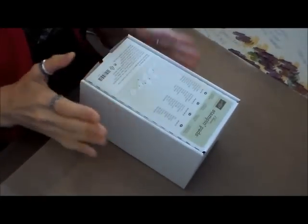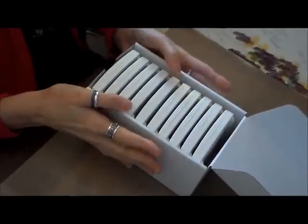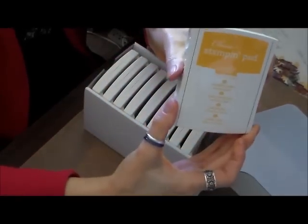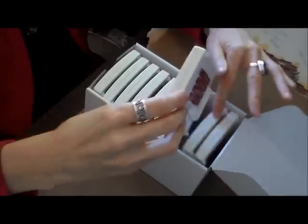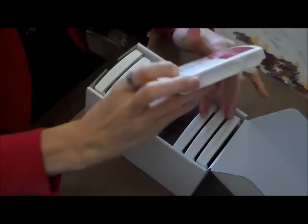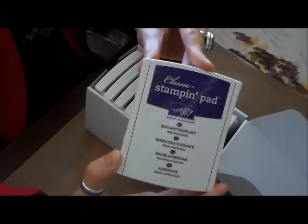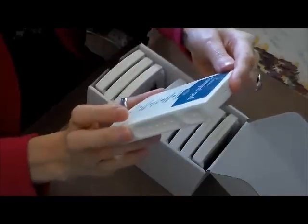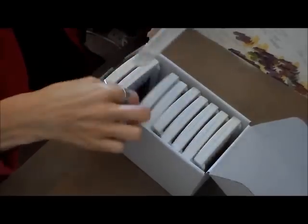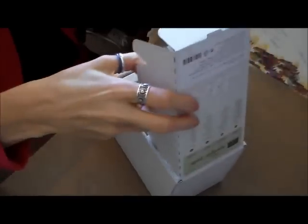They're much prettier in person. And I also got all the stamps — the Regals Collection. If you order them as a set of 10, it saves you $10. So that is Crushed Curry, Cajun Craze, Cherry Cobbler, Rose Red, Perfect Plum — and I love that color — Elegant Eggplant, Night of Navy, Island Indigo, Always Artichoke, and Garden Green. So that was the Regals.